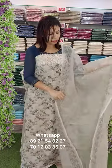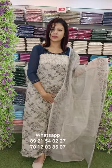Here is the top. The border is a digital print. This is the border lining. Price 1380 with free shipping.